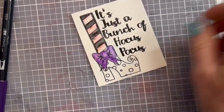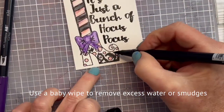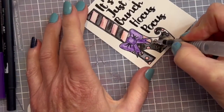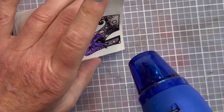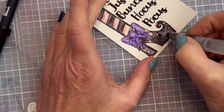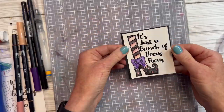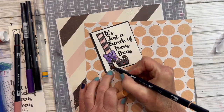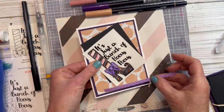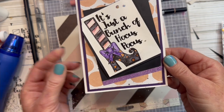Now I'm going to speed up this next section and add a little Halloween music. And here's my completed card.